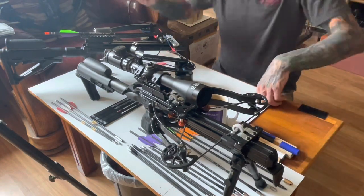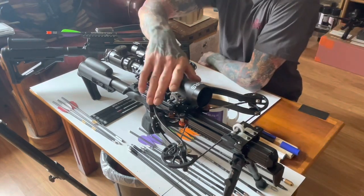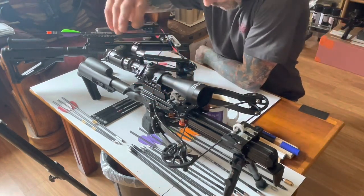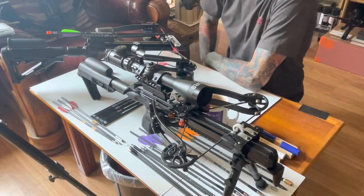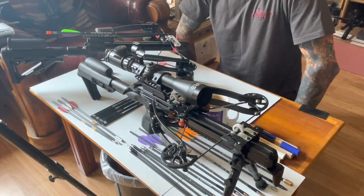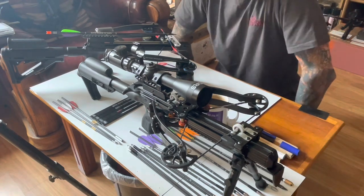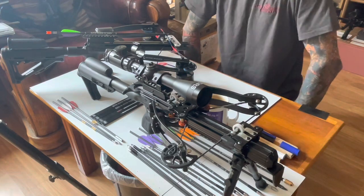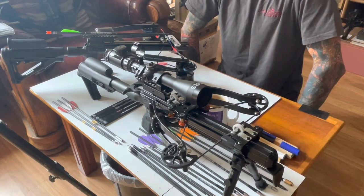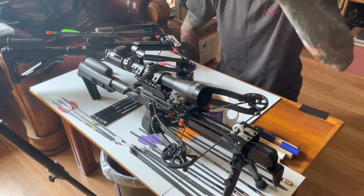Hello everybody, Jamie's Rev here. I've been a bit busy doing my car lately — ABS lights, ESP, new brake calipers and all sorts of issues. Anyway, waiting for parts for that, so I got back onto this last night.